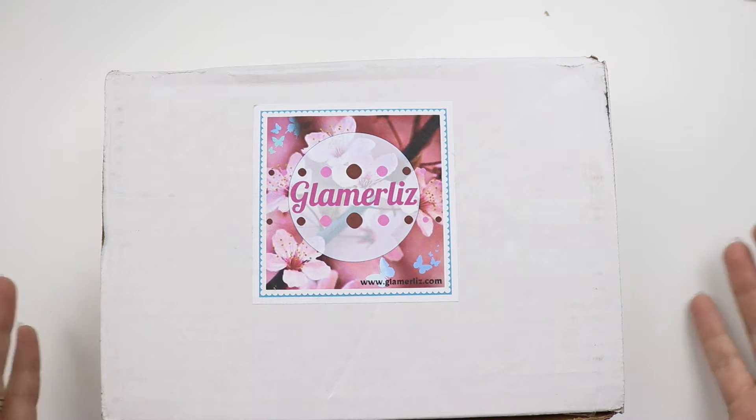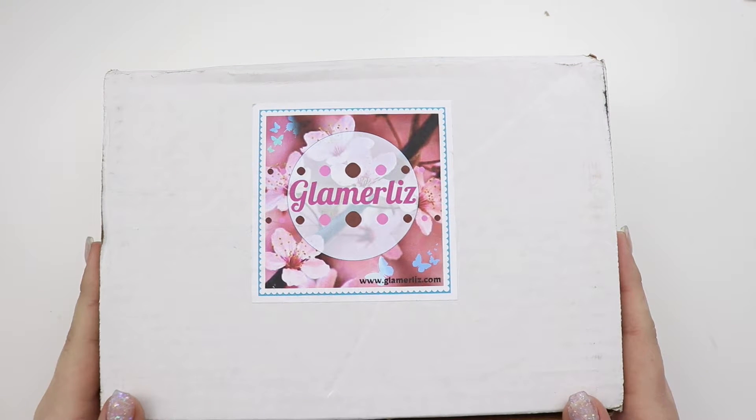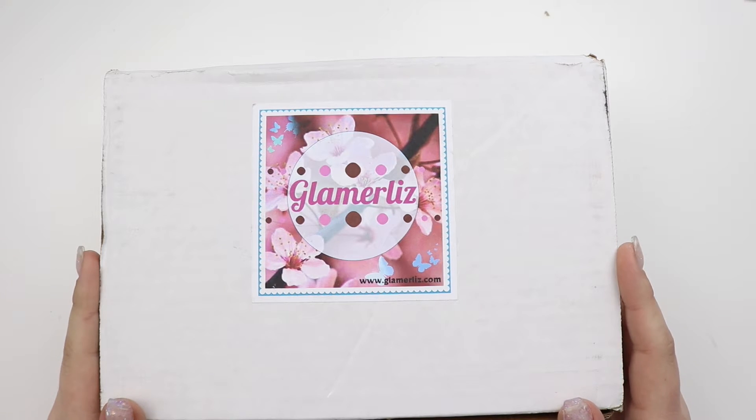Hey guys, welcome back to my channel and today I have my creepy nail haul. I should say creepy hand nail haul. Creepy hand haul.